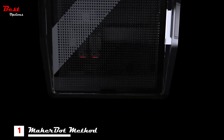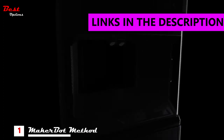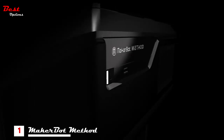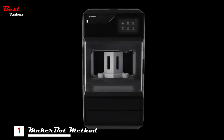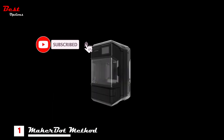For years, our intention has been to make your ideas real — ideas so disruptive they can fundamentally shift the axis of tomorrow. But then we came up with a radically new idea of our own. This is Method, the first performance 3D printer. Developing a performance 3D printer required bridging the gap between industrial 3D printing accuracy and desktop 3D printer accessibility.